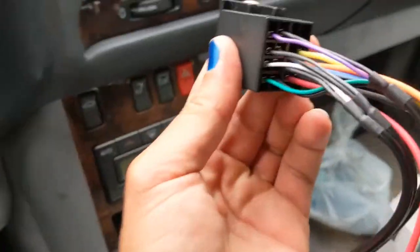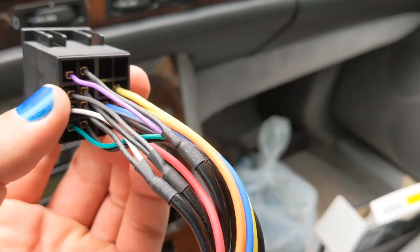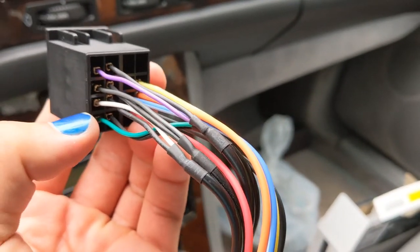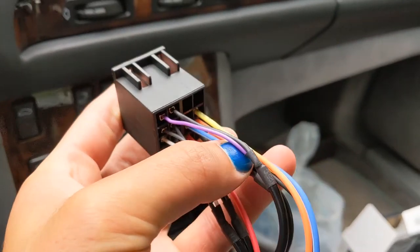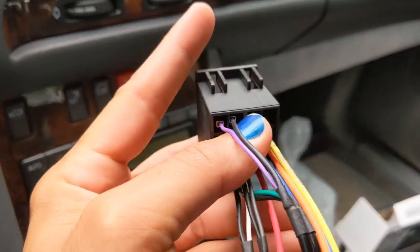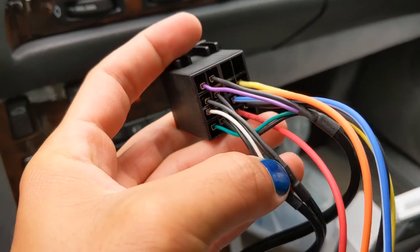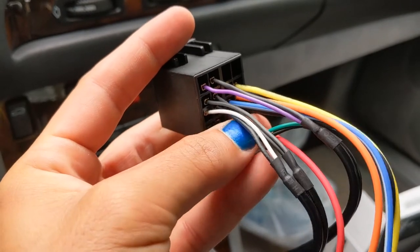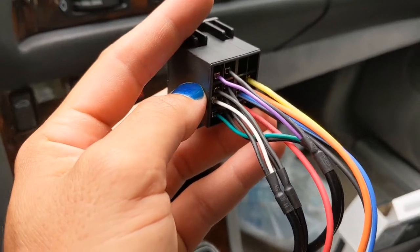In case you forget — if you're holding it like this, the negative for each one of those purple, gray, white, and green is the one right next to it. For example, purple: if you snip it off, you see the negative is to its right. Gray: if you snip it off, its negative is to the right. Same thing with the white, same thing with the green. That's how you can remember where they go.